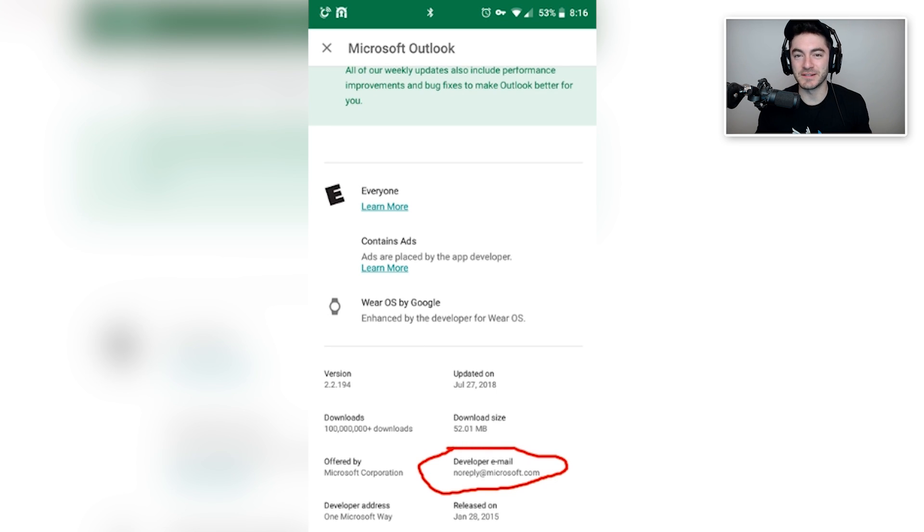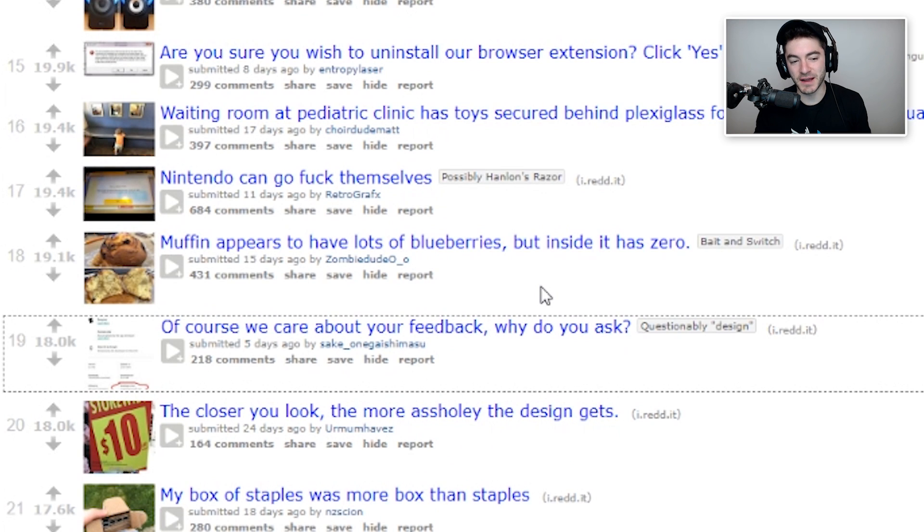We really do not want to hear anything that you have to say about it. We'll evaluate the product ourselves, thank you. A lot of people use it so we're okay. We're good. Muffin appears to have lots of blueberries, but inside it has zero.